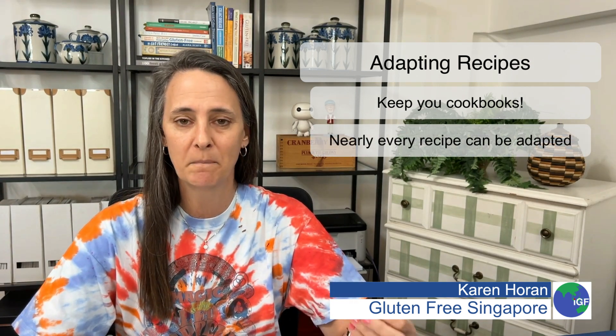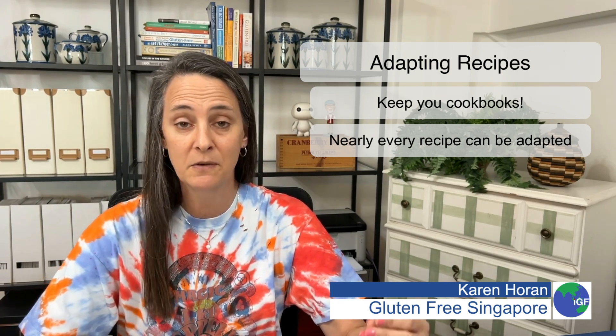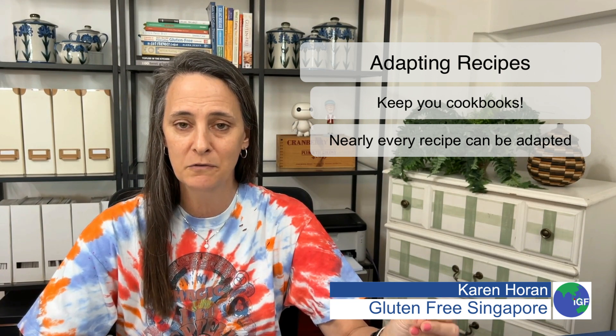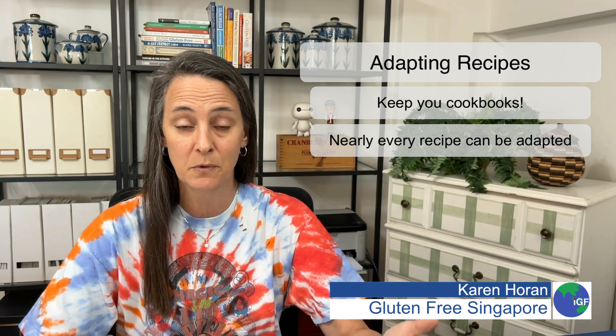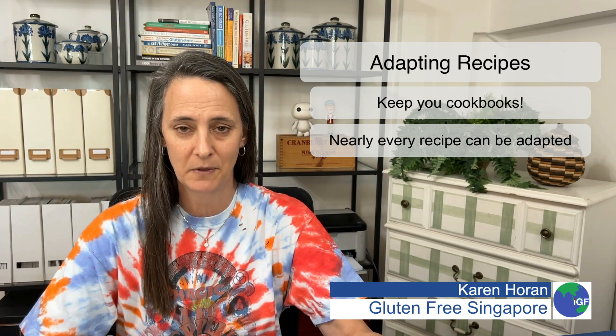Things like, for example, pasta — substitute gluten-free pasta. Soy sauce — substitute gluten-free soy sauce. Nearly everything has a gluten-free version. Breadcrumbs are easy to substitute; there are rice crumbs or simply just rice. Make sure that bouillon — you've gotten a gluten-free variation of the bouillon.